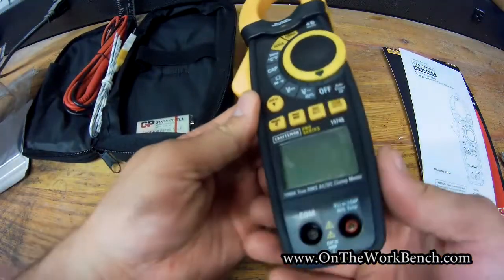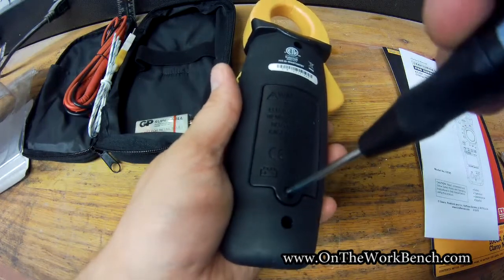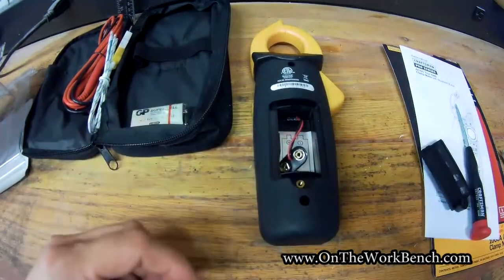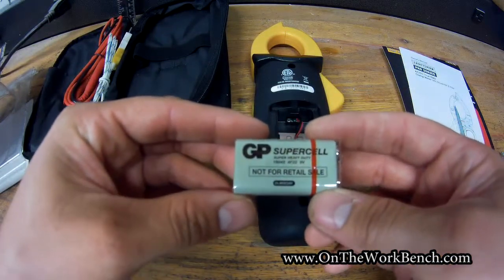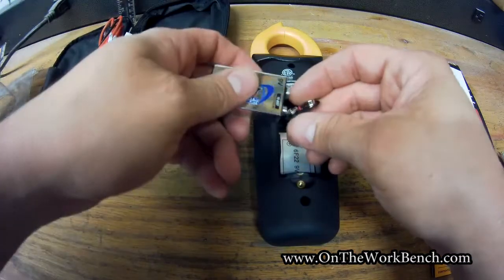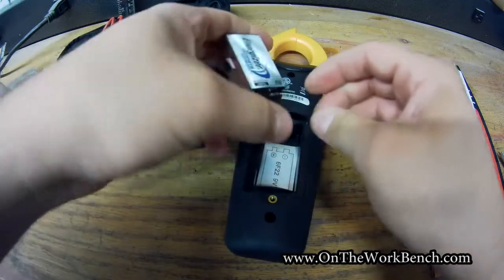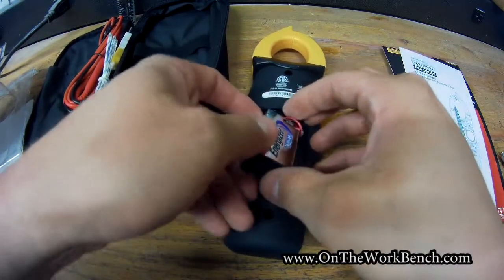Looking at the back of the meter, there's a screw covering the 9-volt battery compartment. It comes with a GP Supercell 0% Mercury battery, but I'm going to replace that with an Energizer Ultimate Lithium 9-volt — I think those are better quality batteries. We'll properly dispose of the one that came with it. It's nice they included one, but I want a battery that will actually last.